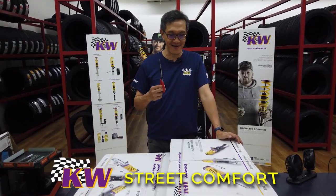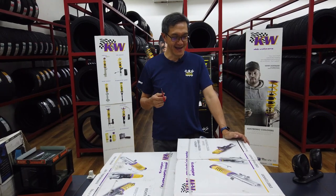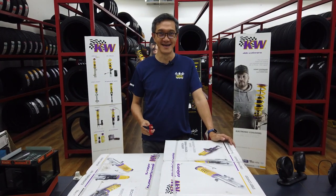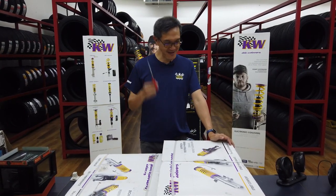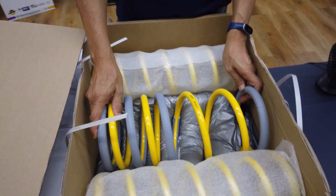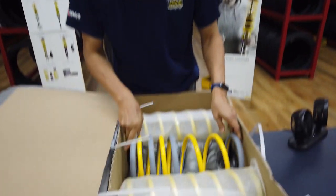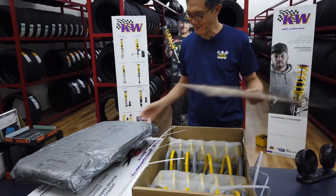Here is the unboxing of the KW coilovers street comfort for the G350. If you notice, most of the other coilovers we do only come with one box, but this G350 comes in two boxes. Let's see what's in here — oh, these are all the springs! Now we understand why it comes in two boxes. Look at the size of the coils — this is a real 4x4 coil, huge for a heavy 4x4 truck.